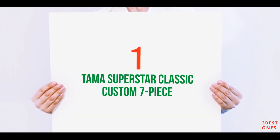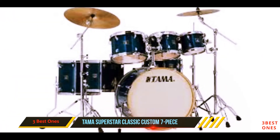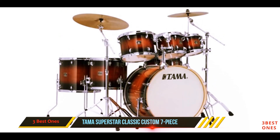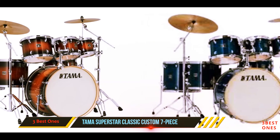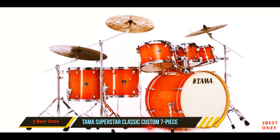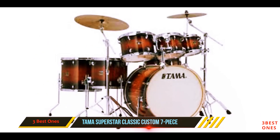And at number 1 on this list: the TAMA Superstar Classic Custom 7-Piece. This really is a fine piece of equipment. Our chart is basically a list of drum manufacturer royalty, and TAMA is no exception to that. The TAMA Superstar Classic CL-72S is a 7-piece set, and it's great to improve your technique or to gig with.